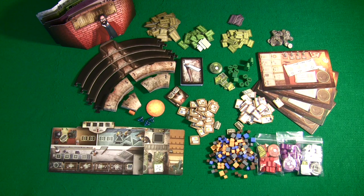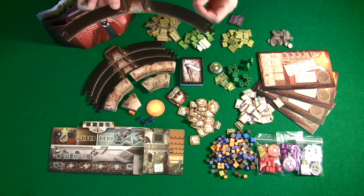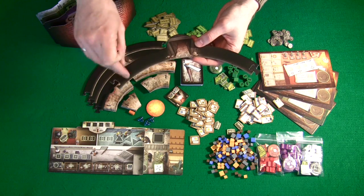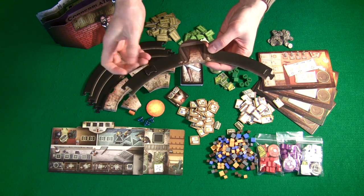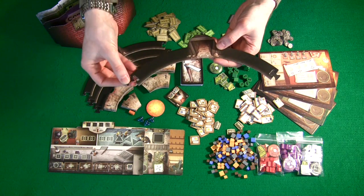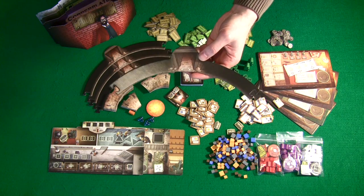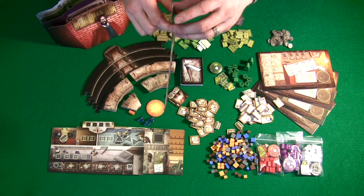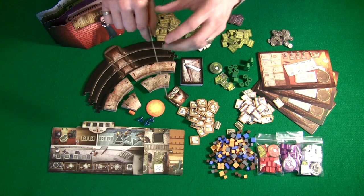If I had to lay one complaint against any of the components, it would be for the game board itself. The game board is made out of good quality cardboard, but my problem is that instead of using a standard jig cut like you'd expect in dungeon crawlers, they decided to use what I'd best describe as a herringbone piece that clips in between the pieces and connects them together. It does a good job holding pieces together, but you're going to be constantly pulling these in and out, and after a while your game boards are going to start fraying.